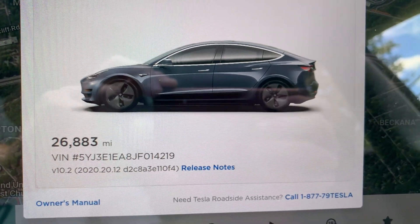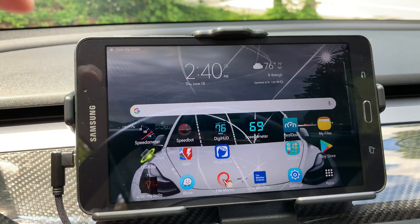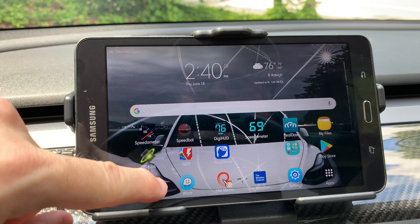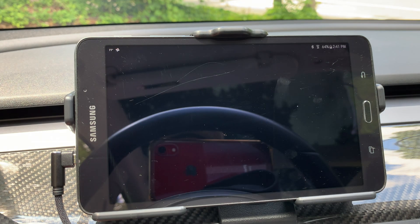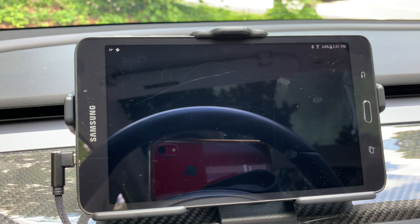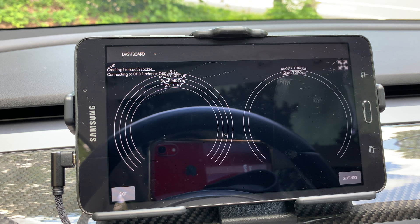Right now the software's creator is working on incorporating features from the new Apple version of this application to Android. So far I like what I see. Let's start off with the biggest change: when you start up the Android app, it displays the new dashboard page by default.